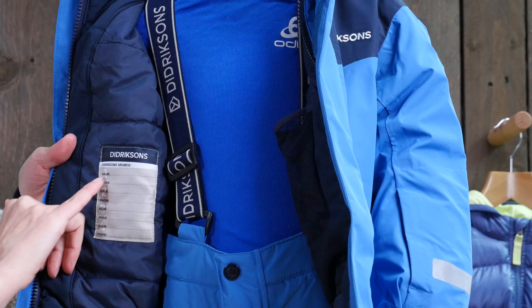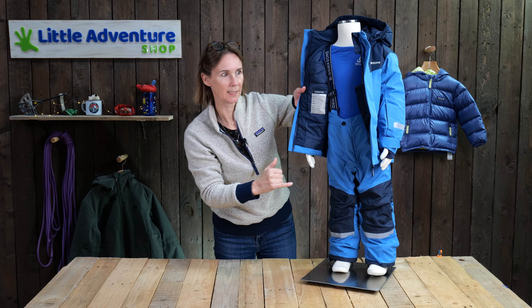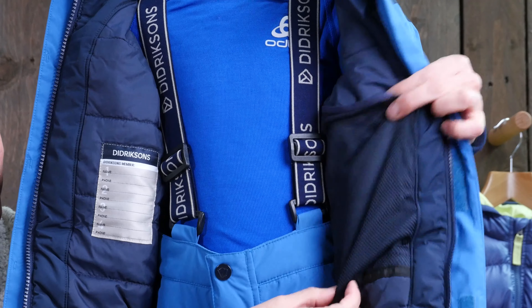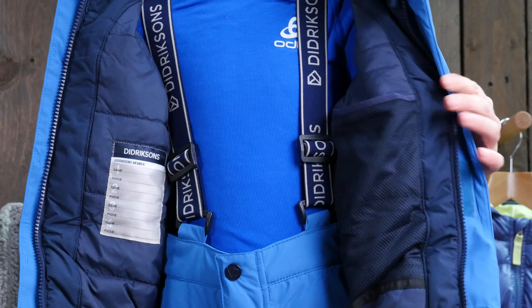And here we've got a name tag, so you can put the name and phone number there, and a few more options for when you hand it down to the next generation. And here we've got a goggles pocket. This mesh pocket goes from here to here, so good for stashing goggles or anything a bit larger.